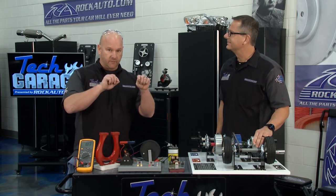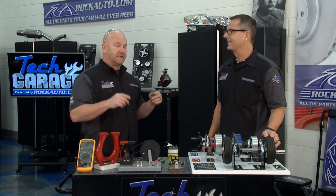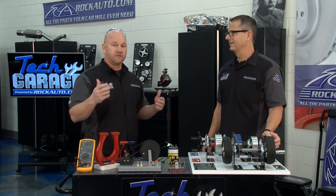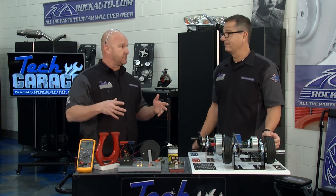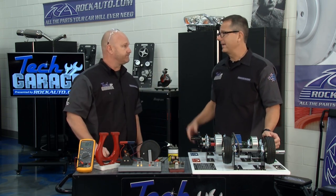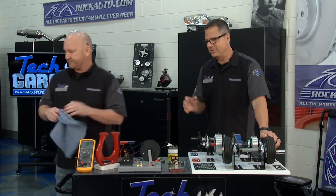Absolutely. And when you hear 'thermal' and 'meltdown' in the same sentence from a dealer, that's typically not good. It's an interesting trend, folks, that you can't harvest the code yourself with your backyard scan tool anymore — you've got to go to a dealer. But like with any hybrid or electric vehicle, there are some real important safety procedures we've got to honor to get this thing ready to work on. We're talking about high voltage, but more importantly, high amperage that will kill you. So yes, that cutoff is huge.